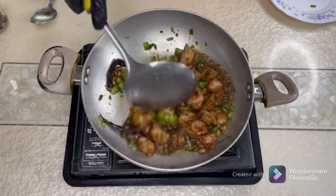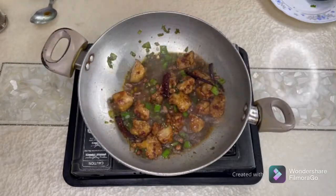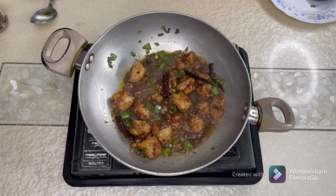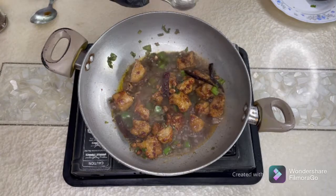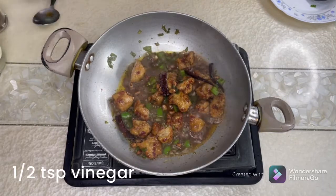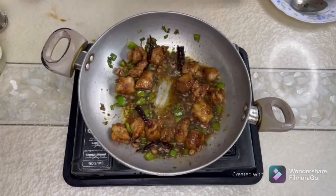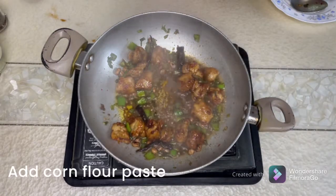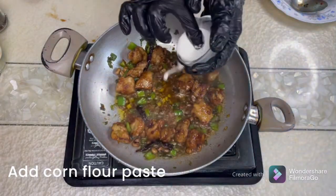I'm just going to cook it for about two to three minutes. Now I will add vinegar — just about half a teaspoon. Mix it once again, then add the cornflour paste that I've made and kept ready. Add it gradually to see how much you need.